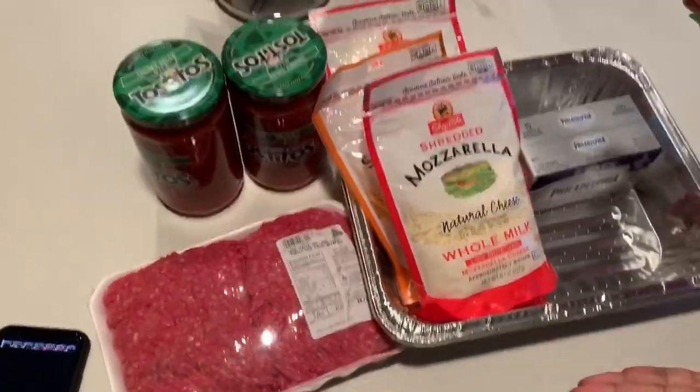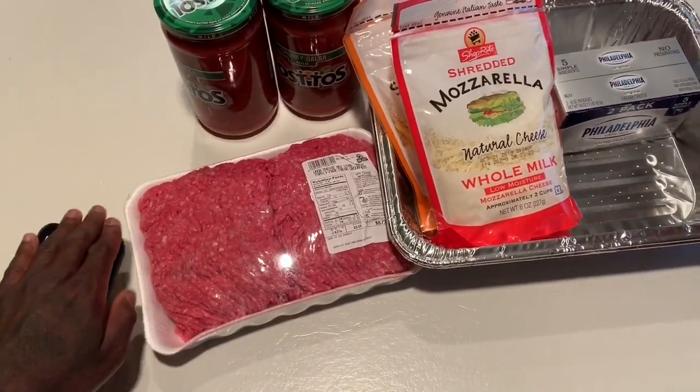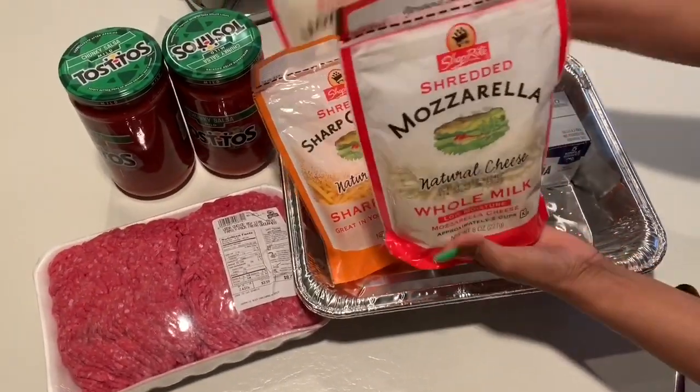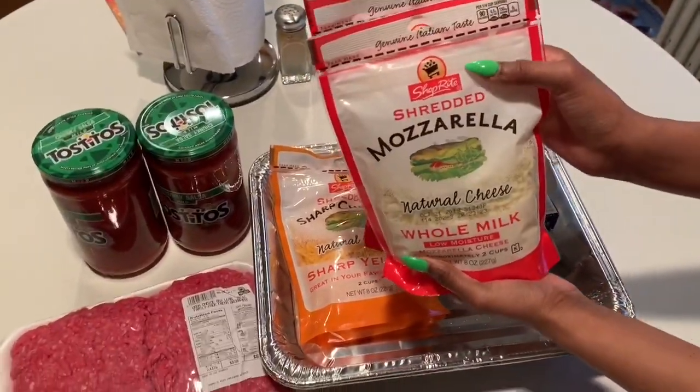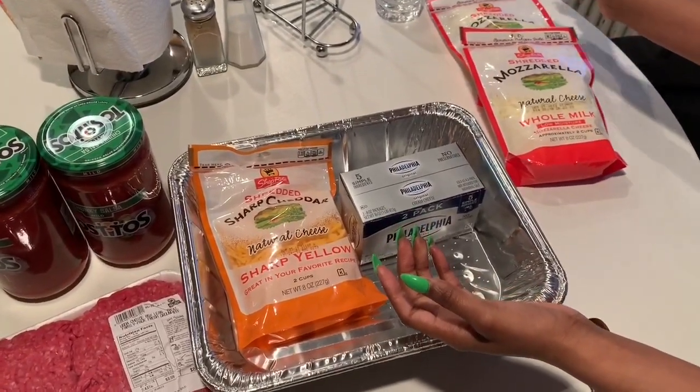Here's the ingredients that you need. Two bags of mozzarella cheese — you can pick any cheese you're comfortable with based on your preference, but that's what we like. One shot cheddar.